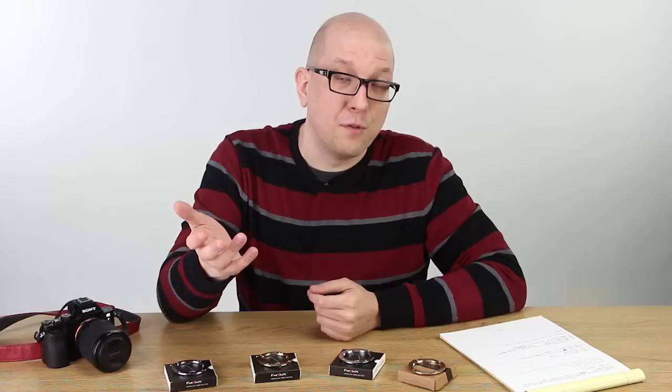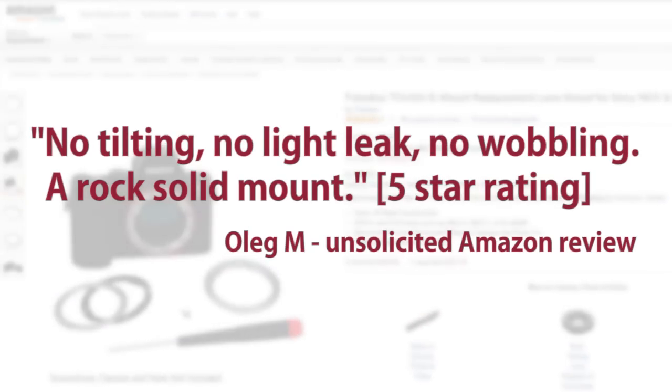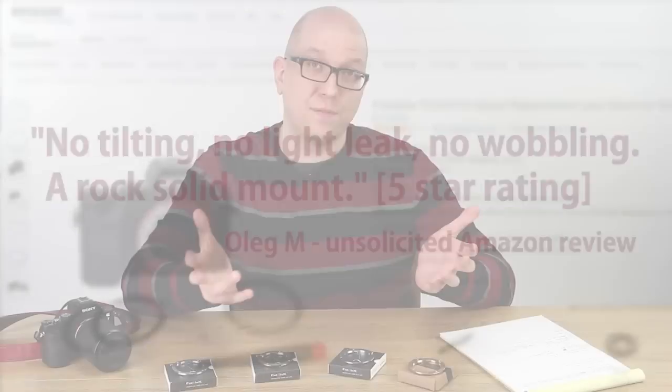A solid mount is crucially important for enjoyable user experience. Now we've also got tons of reviews on Amazon. These are unsolicited reviews from customers just like you. Oleg M doesn't mince words, he tells it like it is: no tilting, no light leak, no wobbling. A rock solid mount. And we've got a five star rating.